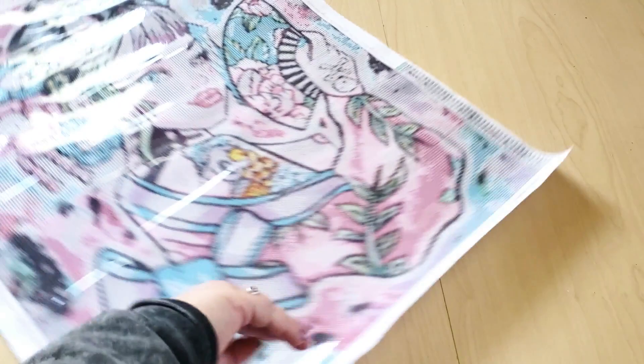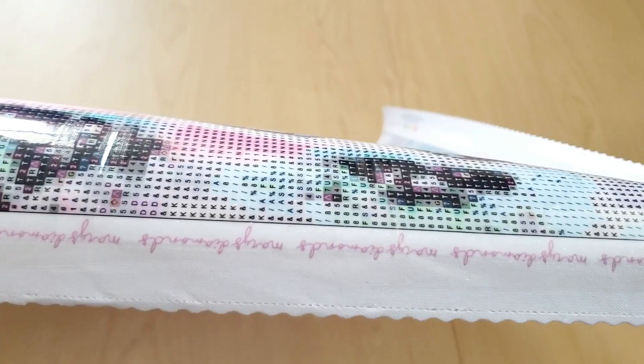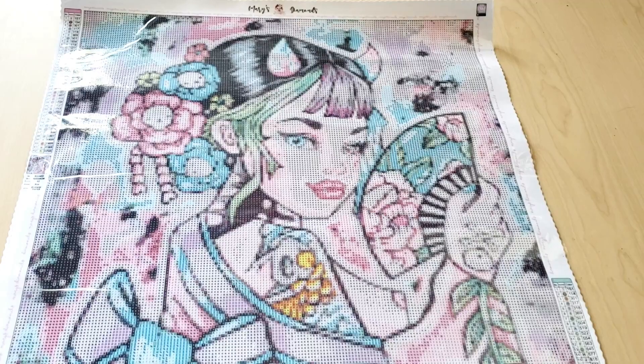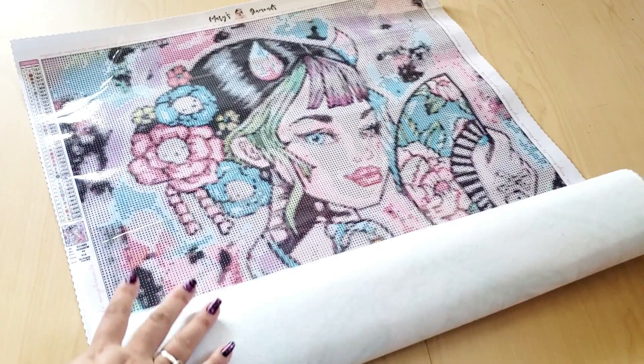And then along the side — let me show you closer. Along the top and the whole entire border, it says Mary's Diamonds. I really like that. I think that's a nice little touch. Their canvas is very soft. I don't know if you've ever done a Mary's Diamonds, but I do enjoy working on them because it's so soft.